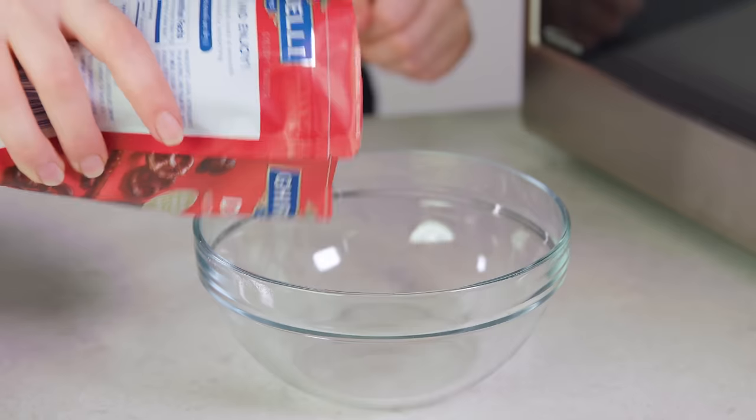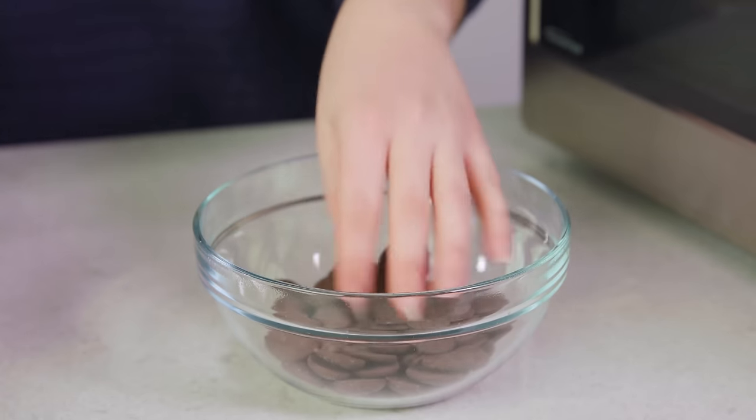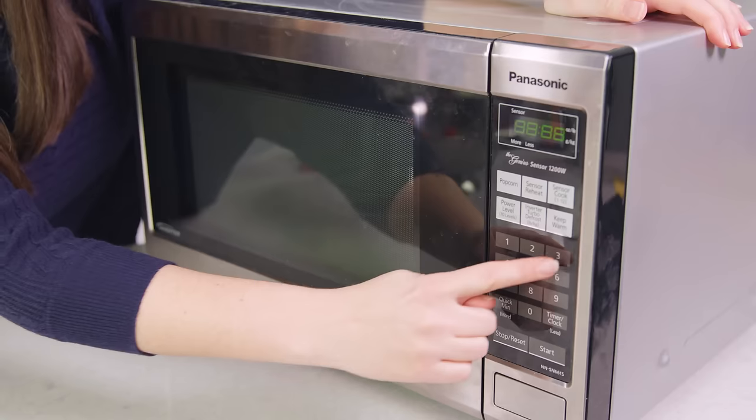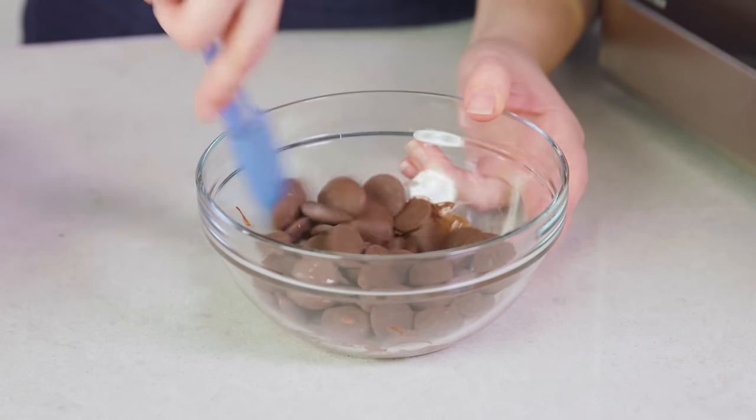There are two great methods for melting chocolate and I'm going to show you both. First up is the microwave. Pour about 3½ ounces of chocolate into a microwave safe bowl, then pop it into the microwave for about 30 seconds to start.